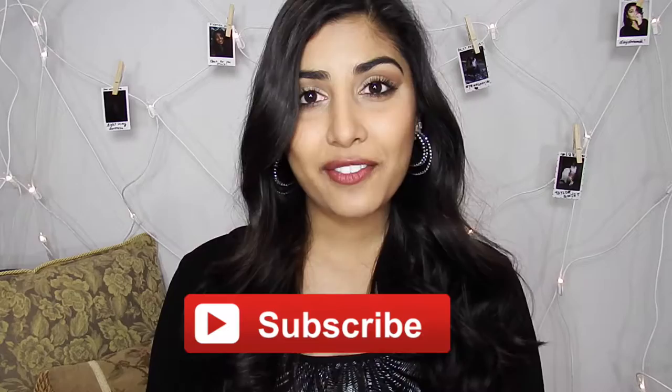Hey guys! So today I wanted to recreate Selena Gomez's red carpet look at the Grammys. She had a golden brownish smoked-out eye going on, a lot of contouring with really popping cheekbones, and a natural berry-ish look on her lips. I decided to recreate the look for you guys, so if you enjoy this video give it a big thumbs up, hit the subscribe button for new videos every Saturday, and let's get started!